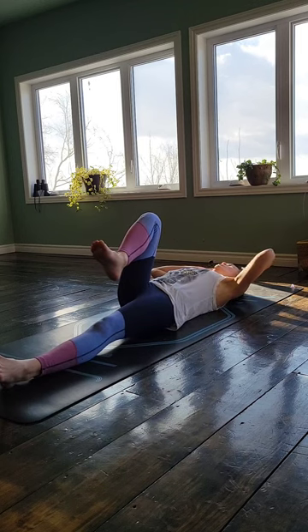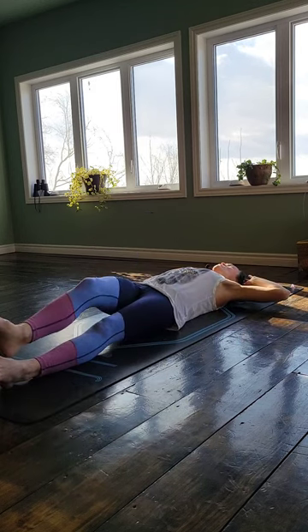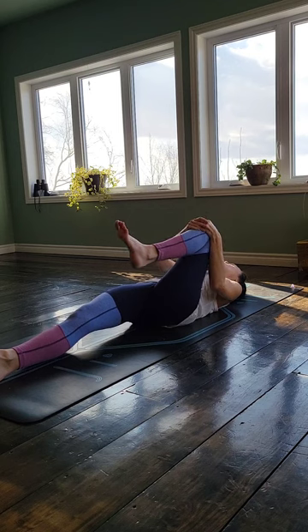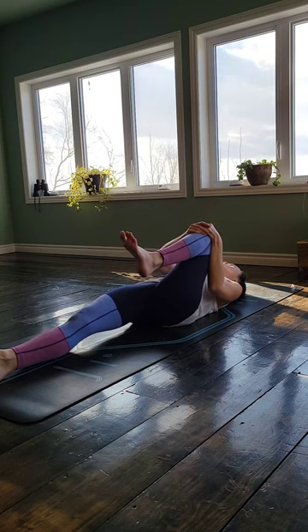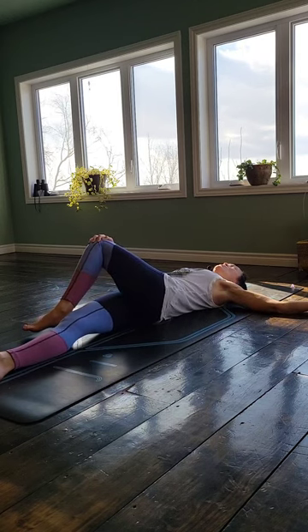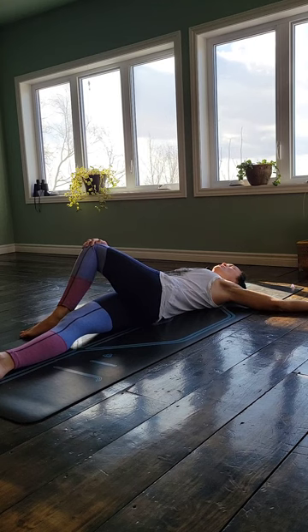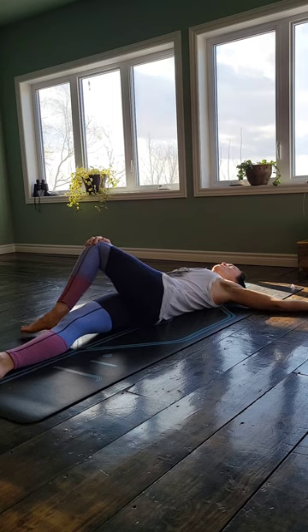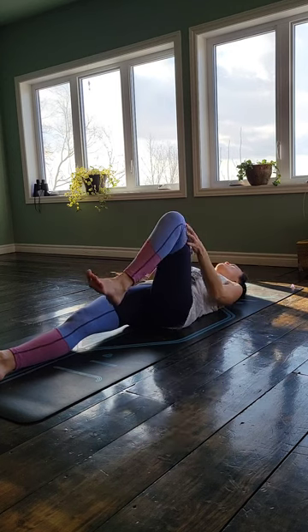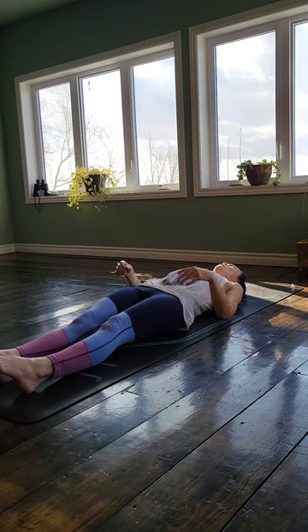And then nice and gently come back out of it. Hug your knee into your chest. Let it go long. And then bring the left knee up into your chest — nice and gentle, moving slow, respecting your limitations and your body. And then bring that knee over this time to the right side of your body, extending your left arm long out beside you. Just noticing that stretch down the lower back, that nice gentle twist. And then very slowly unroll out of it. Bring your knee back into your chest, then extend that leg out long.